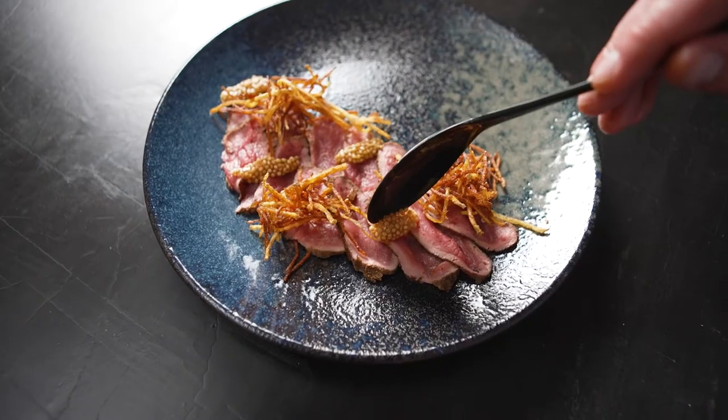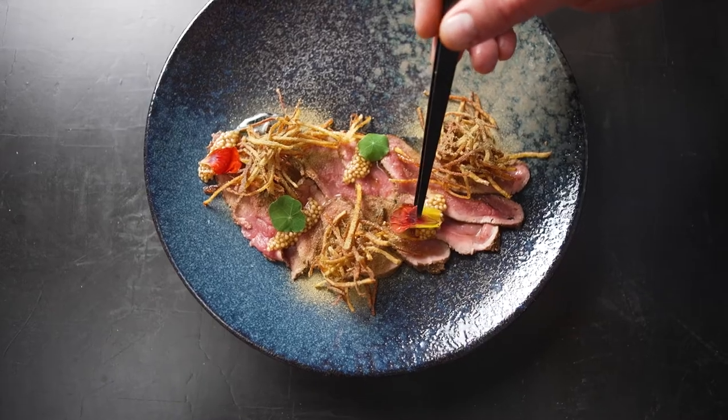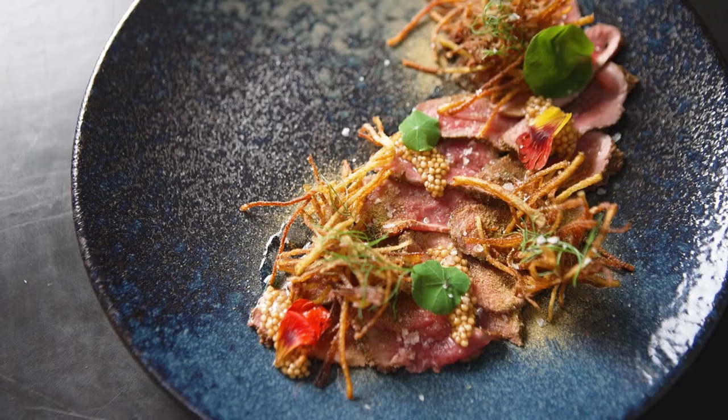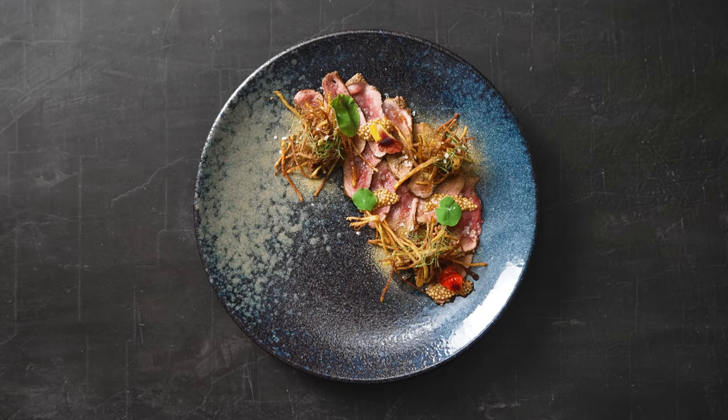For this dish, we made a carpaccio using New Zealand venison loin. We cooked it extremely rare and sliced it very thin, and it's being served with some good olive oil, nasturtiums, some pickled mustard seeds, shoestring potatoes, and spruce powder on top.